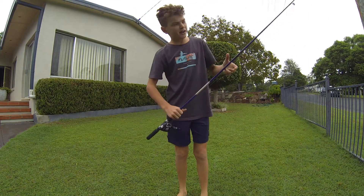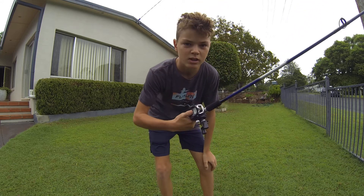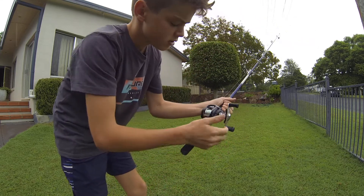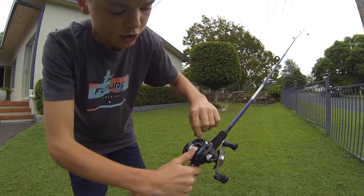Hi guys, back with another video. Today I'm going to show you how to throw a baitcaster. When you first get the rod, you have to put the line in — thread it through there and down here, so when you wind it in it goes side to side evenly.